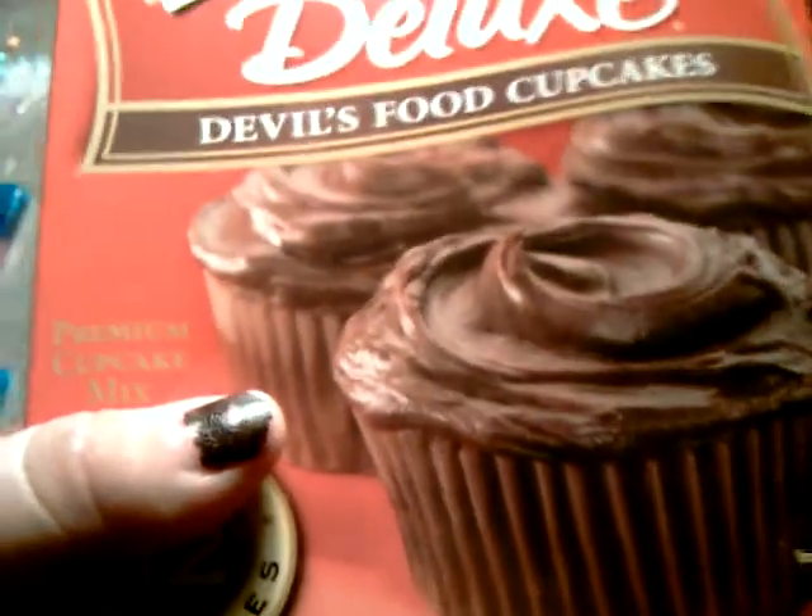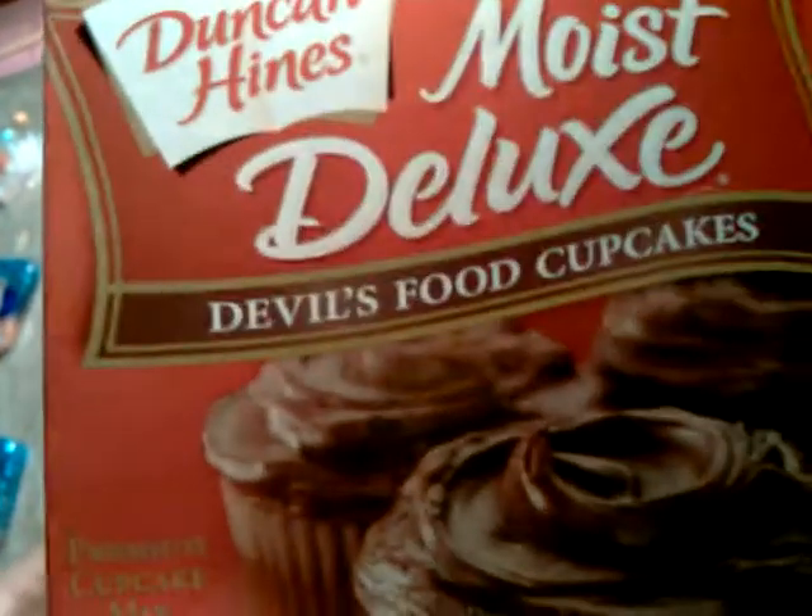If you guys remember one of my other hauls, there was a bunch of cupcake stuff that I was going to make like Halloween cupcakes. Well, I finally got the little mix — Duncan Hines Moist Deluxe Devil's Food Cupcakes.